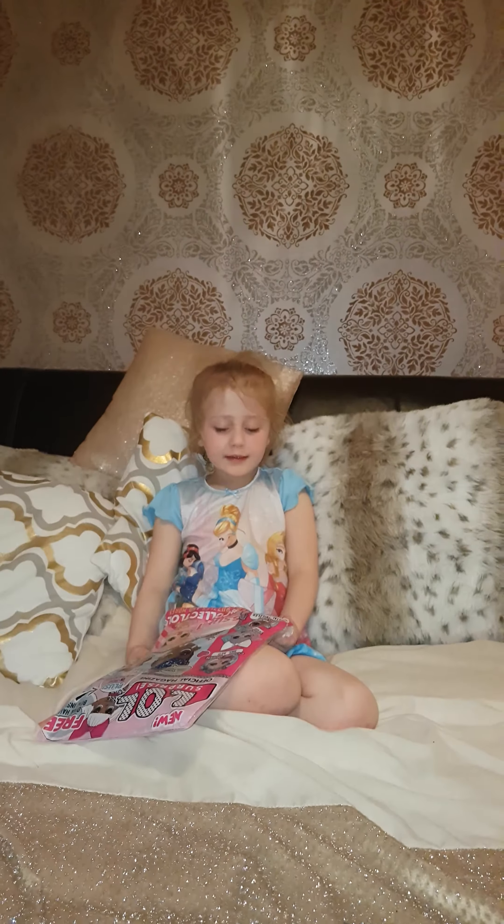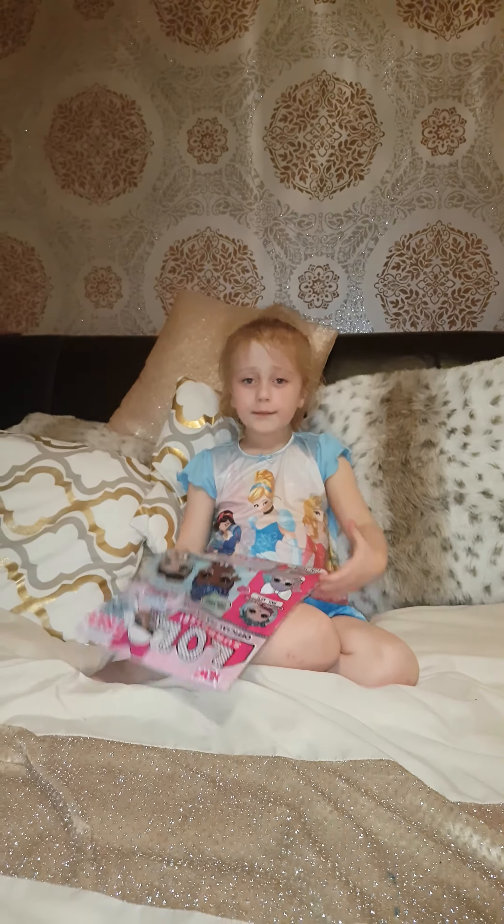Hi guys, it's Pizzaswell to see you today and I've got an L1 magazine.